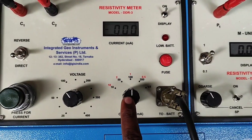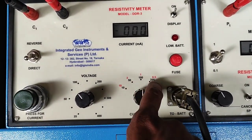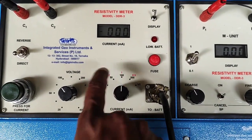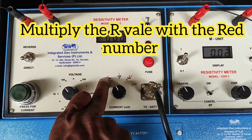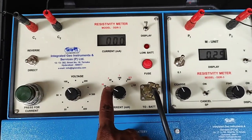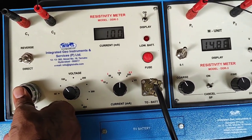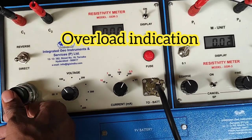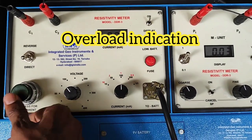If the current is not reaching the target, increase the voltage. This usually depends on the area of investigation. We generally keep the setting at 100 and multiply the reading by 1. If you set it to 50, the reading is 7.41 and you multiply by 2. If you set it to 10, the reading is 1.50 and you multiply by 10. If you need more current, go to 200. If you see a '1' on the display, the current is too high — reduce it.